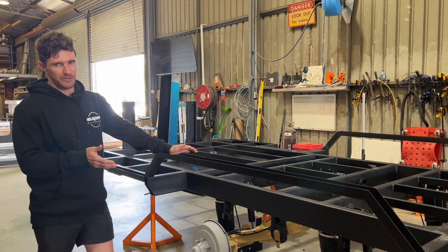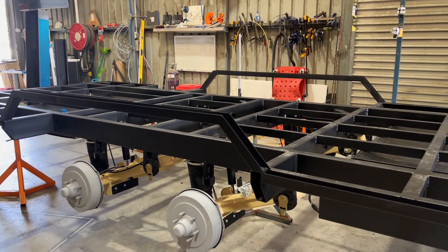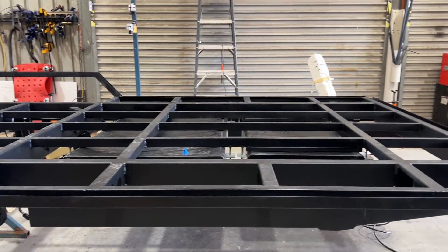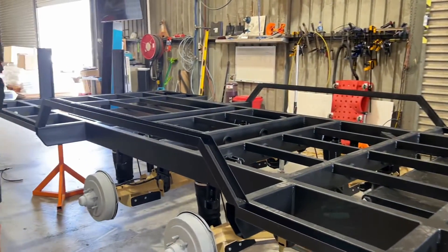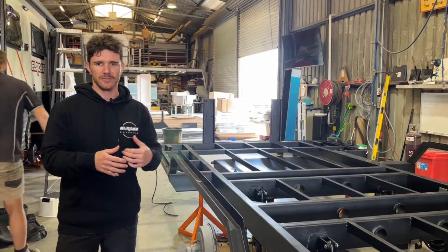Today we're going to be going through something pretty special. It's our release of our new Gen 2 chassis along with our ECX-R model. This is actually the first chassis of that nature, and obviously the first thing that we'll address today is the change in suspension.